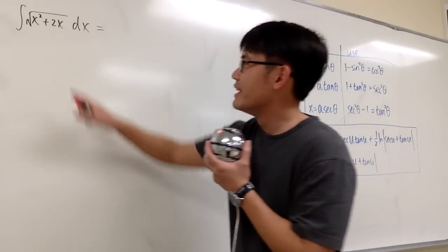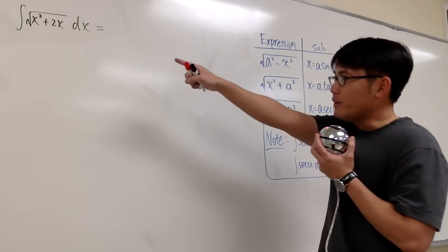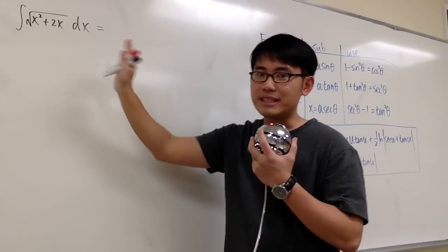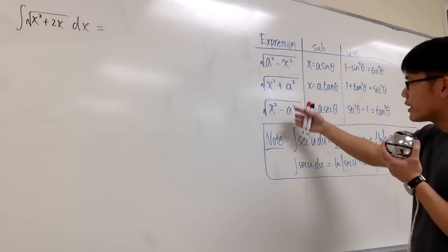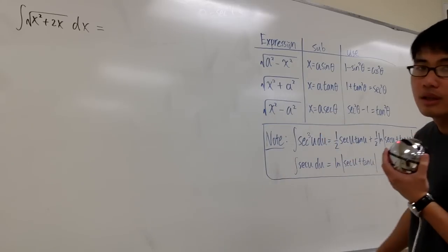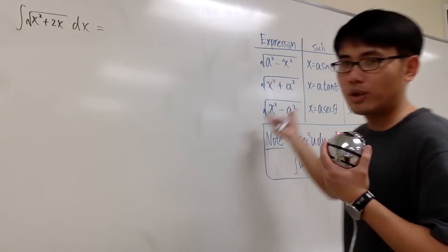Let's see how hard this integral is: the integral of square root of x squared plus 2x. Over there, you see that we are adding the x squared and we have the x right here. That's bad, because the table right here only has something squared, and then either minus a number or plus a number. We cannot combine the x squared and the x like that — it's not in one of these forms yet.